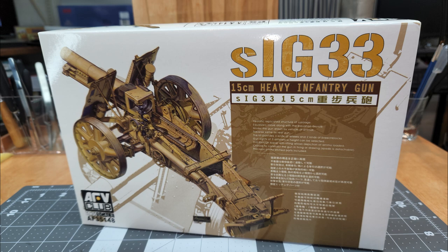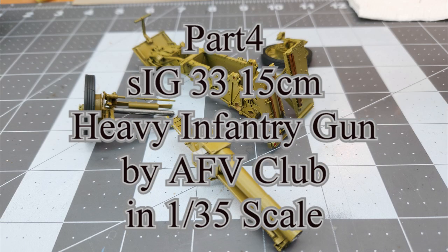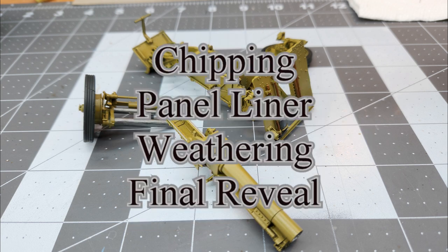Hello and welcome to the channel. I'm glad you could join me for this part — part four of our SIG 33, 15 centimeter heavy infantry gun by AFV Club in 1/35th scale. In this video, we'll be doing the chipping, some panel liner, weathering, and a final reveal.